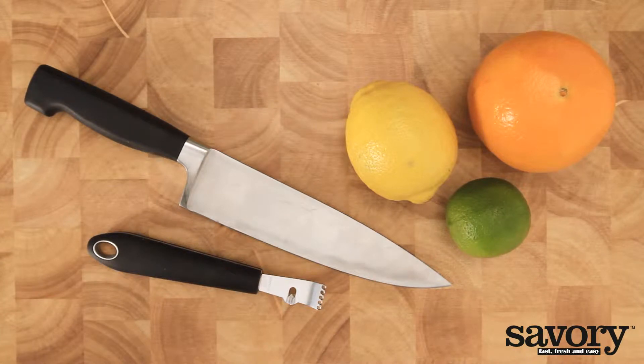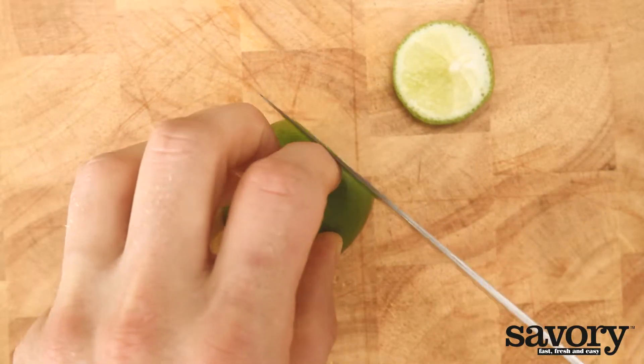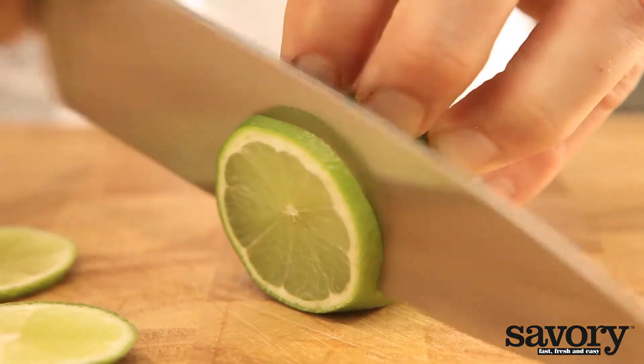Cut citrus fruit easily the savory way. Cut the fruit into thin slices. Here we're using a lime.